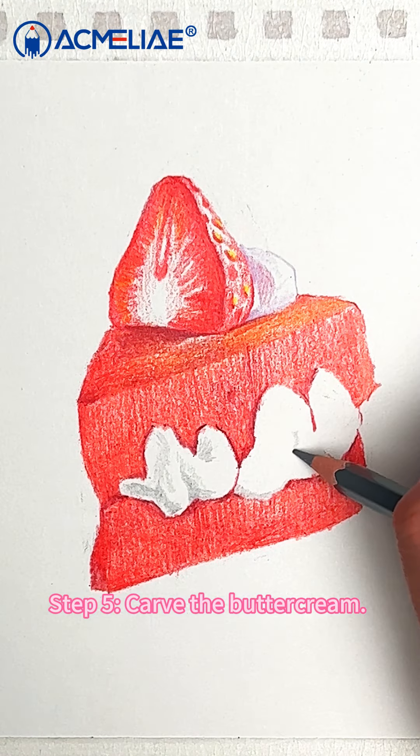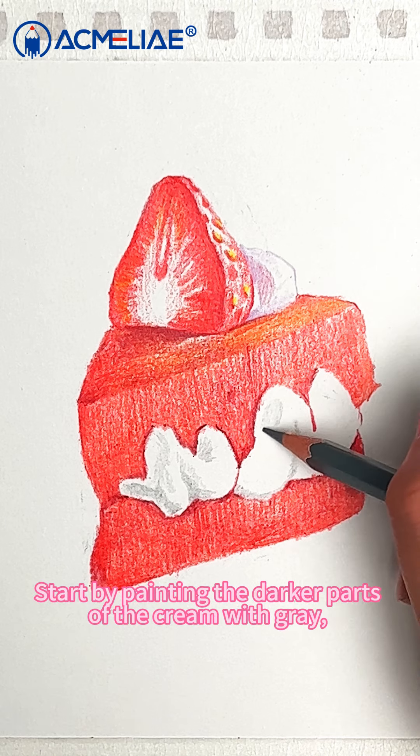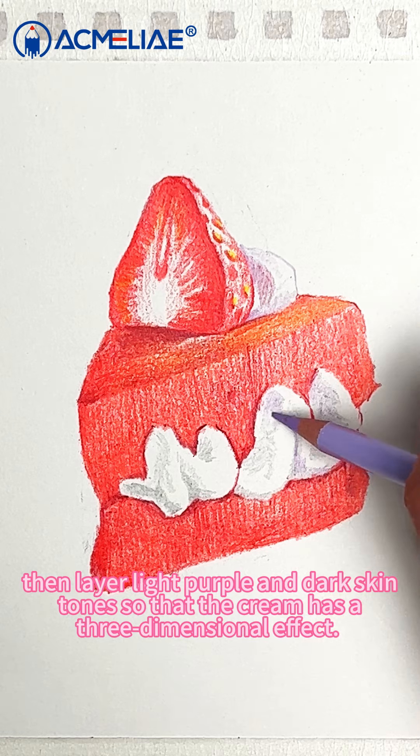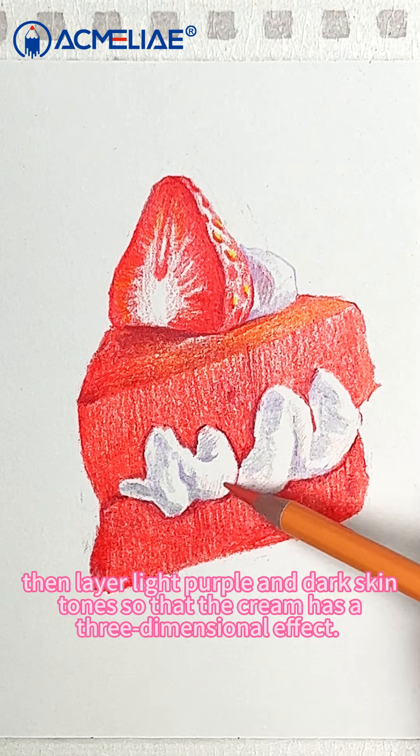Step 5: Carve the buttercream. Start by painting the darker parts of the cream with gray. Then layer light purple and dark skin tones so that the cream has a three-dimensional effect.